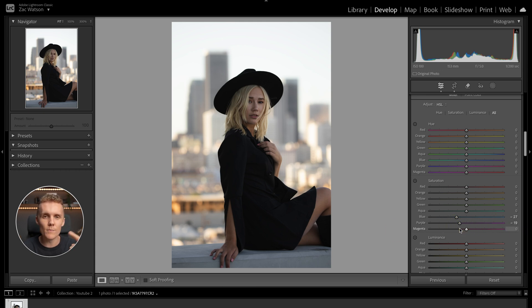I want to make sure that with the purples, magentas, reds, and oranges, I'm not affecting her skin tone too much — because parts of our bodies sit on these color spectrums. So when I'm moving the purples, magentas, reds, and oranges around, I've also got to look out for things like her lips, eyes, skin, hands, and legs, to make sure we're not making things look unnatural.